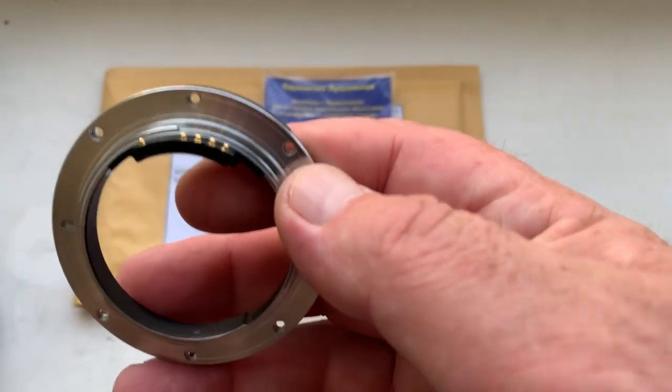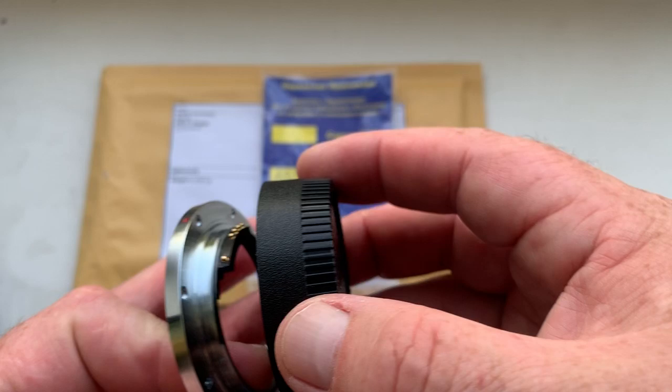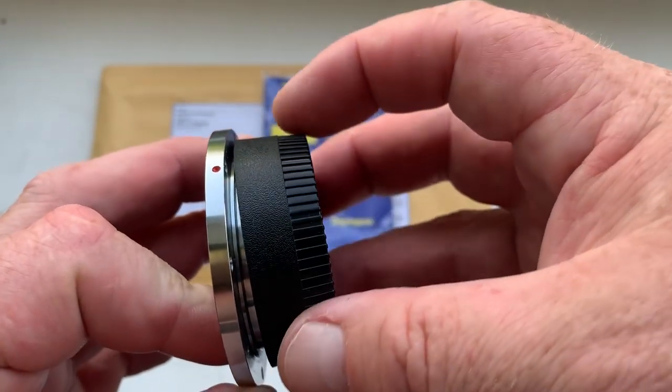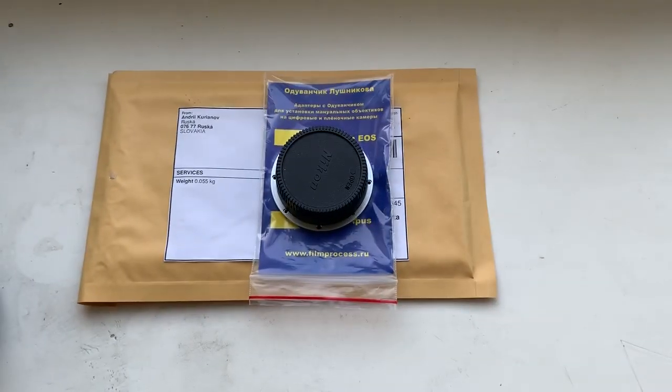Be very careful with the chip, and the chip will work long, long time. Now I packaging your adapter and sending to you tomorrow morning. Thank you for your attention.